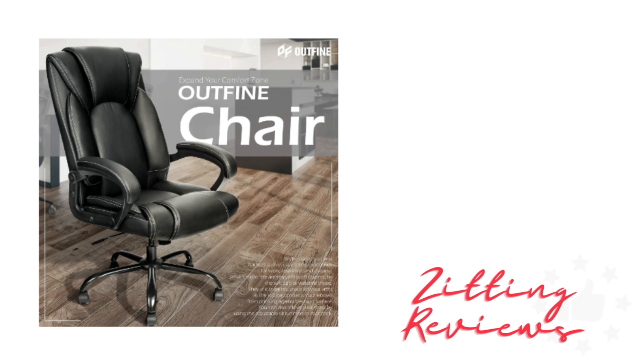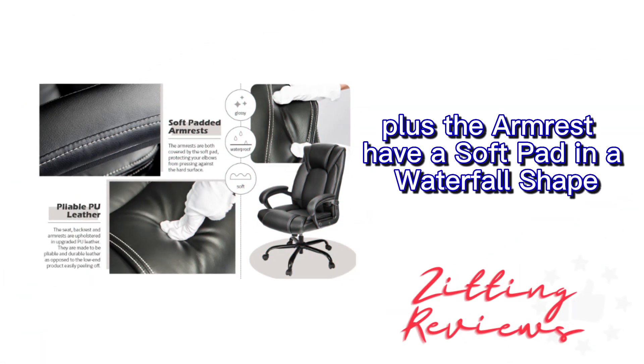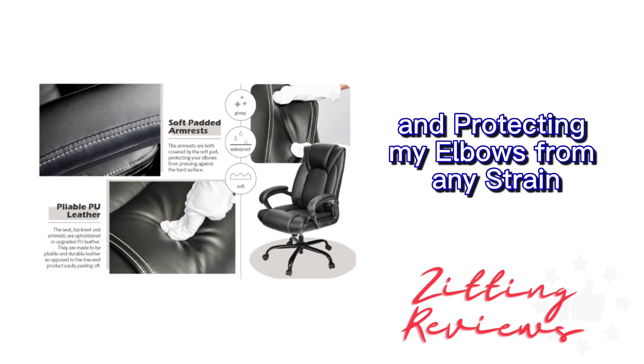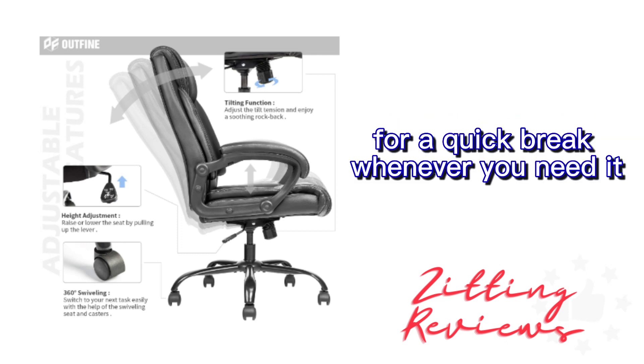Let's talk comfort first. The Outfine Office Chair is incredibly cozy with its well-padded seat and backrest. I've spent long hours in this chair without any discomfort. Plus, the armrests have a soft pad in a waterfall shape, providing a perfect resting spot for my arms and protecting my elbows from any strain. Need a little stress relief? The adjustable tilt function lets you rock back for a quick break whenever you need it.